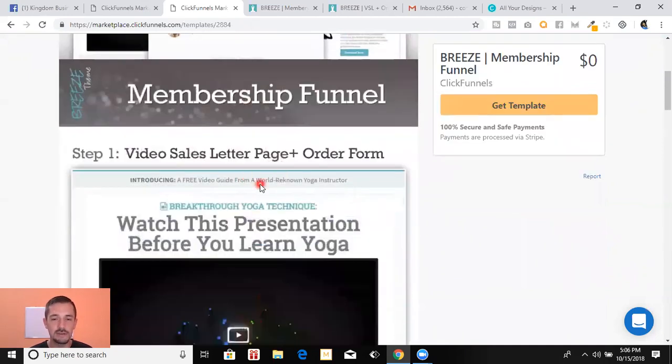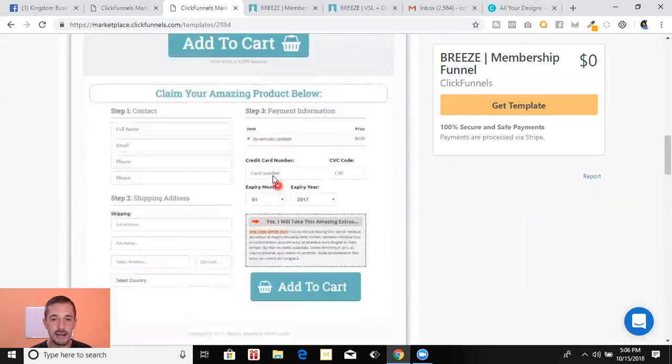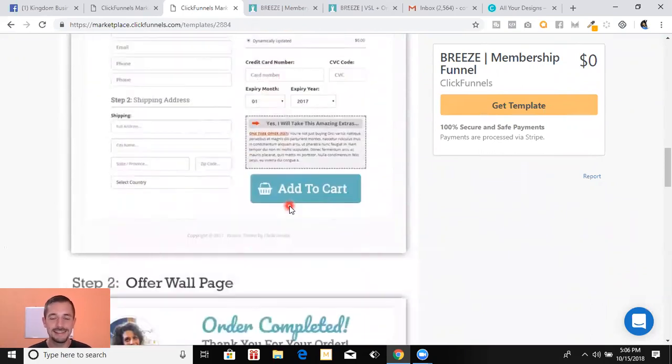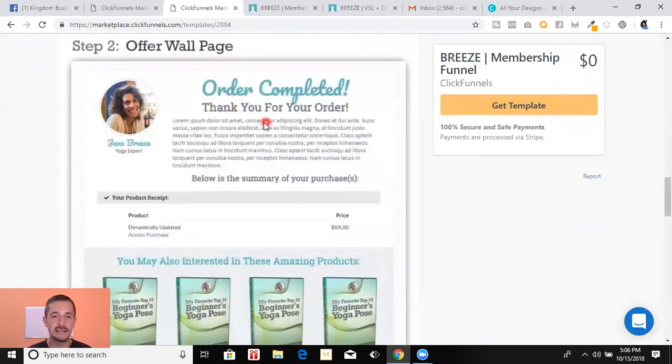Step one: video sales letter. They can buy it right here, put in their credit card — you connect your Stripe, it is that fast and fun. Step two: order is completed — thank you so much, check your email for the login link. I will send them out an automated email after they purchase, which you can do super easily.